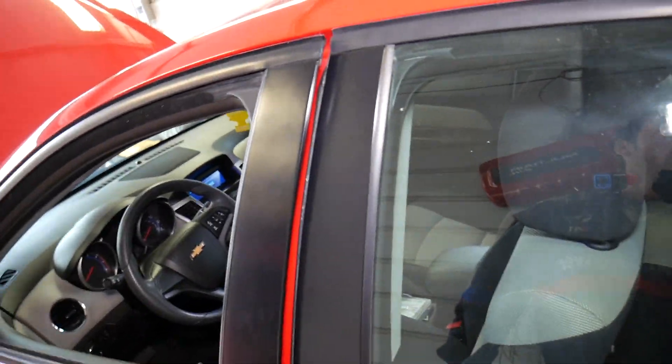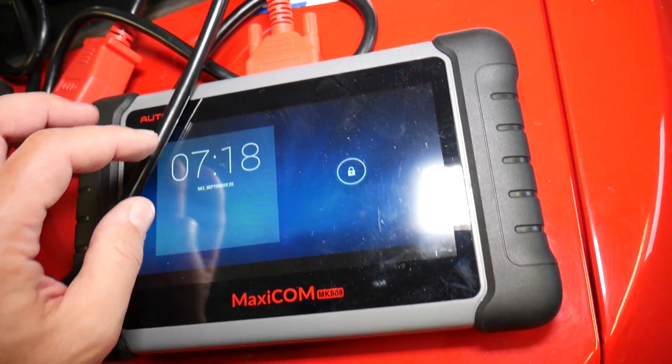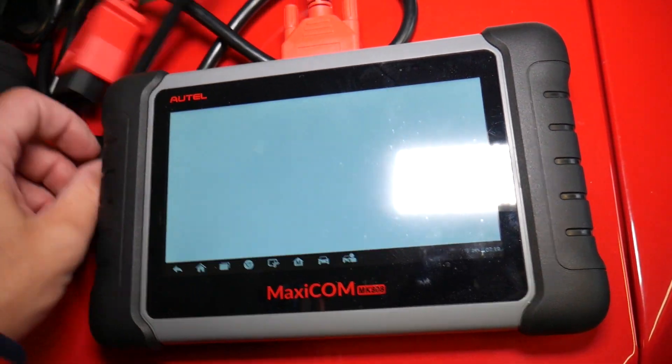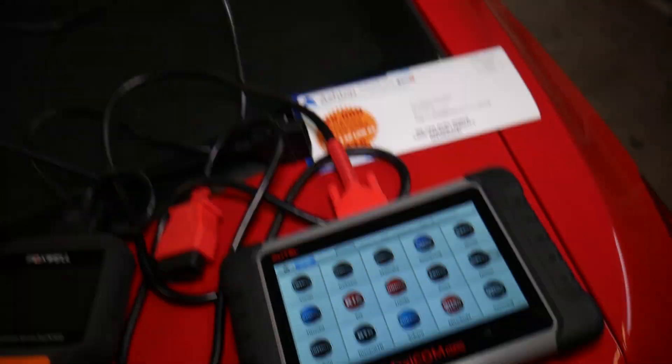If that doesn't fix the problem, you will have to reset the BCM. This is what we use right here — the MaxiCOM. It's an amazing tool; you can find the link in the description below. It works on any car, not just Chevy Cruze. You can scan and delete codes from every computer in the car. Just connect it, scan the system, clear the codes, and that should fix the problem.